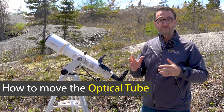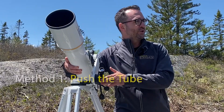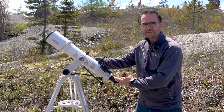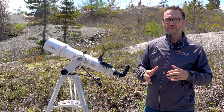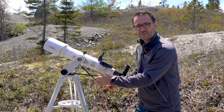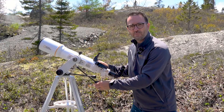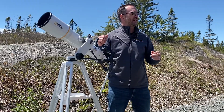Now this refractor telescope can be moved in two ways. First, for large movements, you can simply push the tube to approximately where you want it to go. The second way to move the telescope is with fine adjustments — these are the slow motion controls. They're used to move the telescope with very precise movements, and also to help you track objects as they move across the sky.